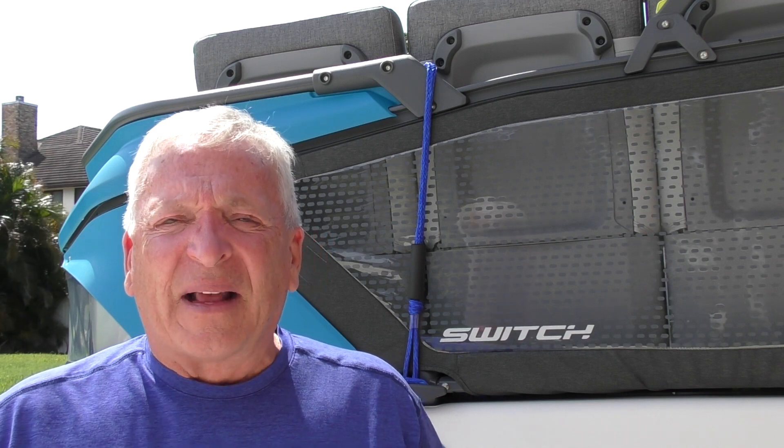Do some YouTube or Google searches and you'll find out why two batteries of different capacities, even though they're the same voltage, is not a good idea. You tend to degrade the system, you don't get a full charge on the high-capacity battery, and you wear the low-capacity battery down earlier.